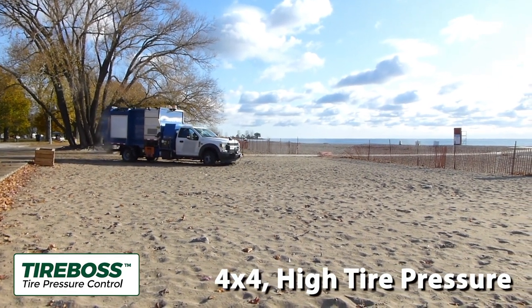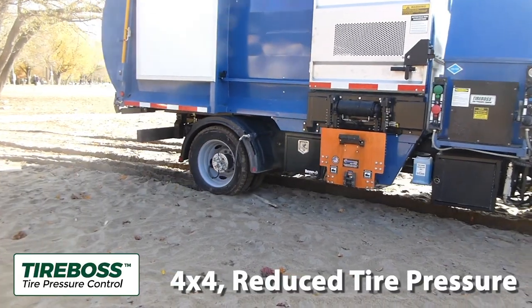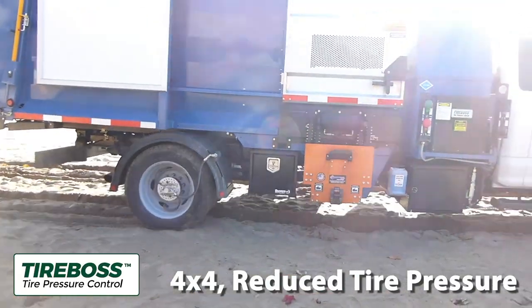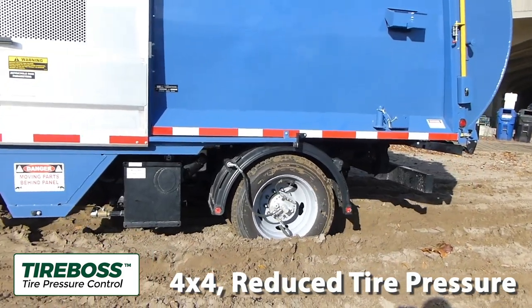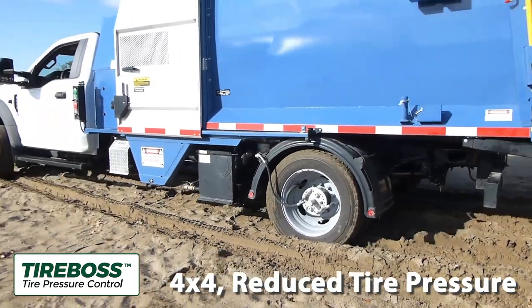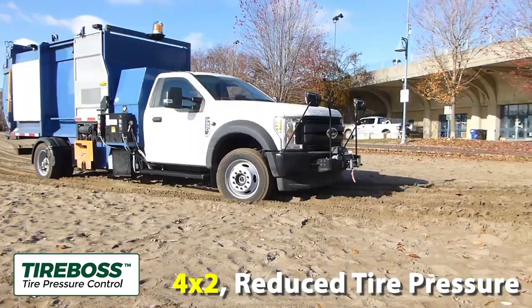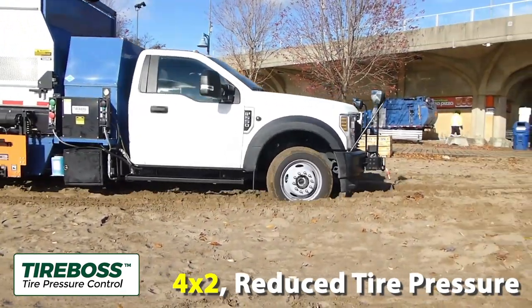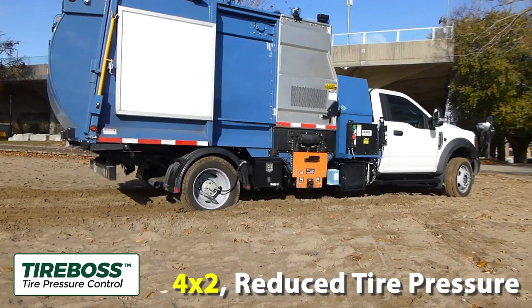This matching of tire pressure to load and speed throughout the haul cycle has proven to enhance tire life in all applications and also reduce vibration-related damage to the vehicle. Correct operation from you, the professional driver, is imperative in order to realize the significant benefits the system will provide, including incredible traction and mobility, low ground pressure providing a very soft footprint with reduced rutting.